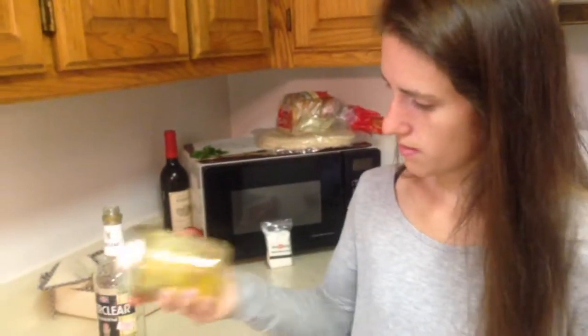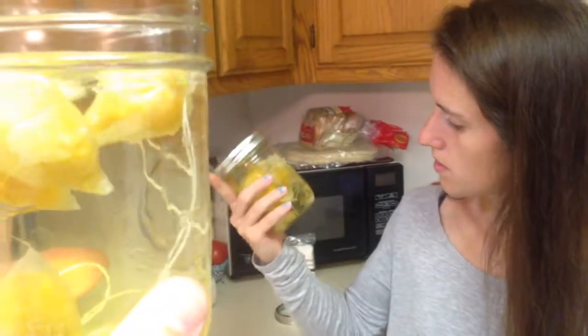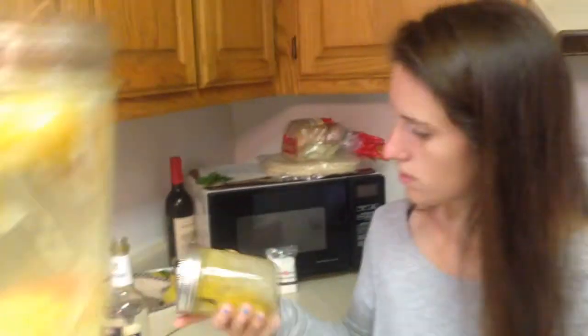So is that it? We made the first half of Limoncello. How long do they sit for now? For a while — as long as you want, kind of, I think. The yellow kind of fades from the zest into the liquid and then that's kind of how you know when you're good to go.